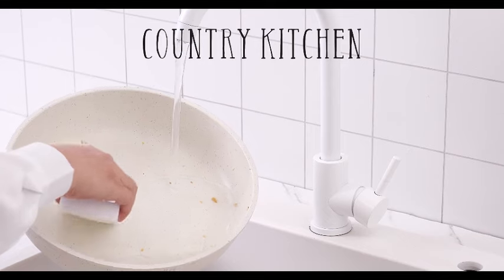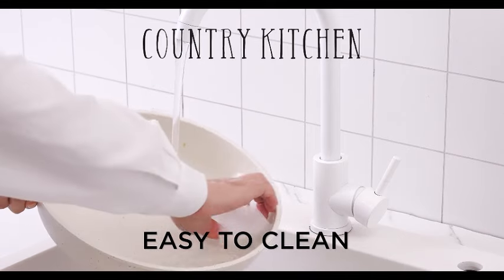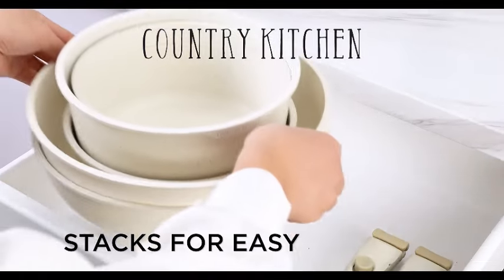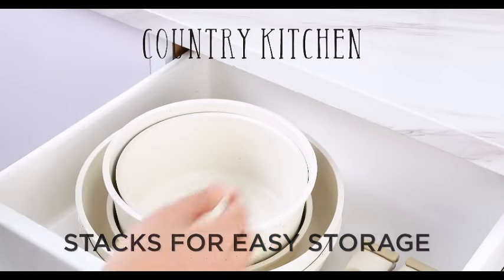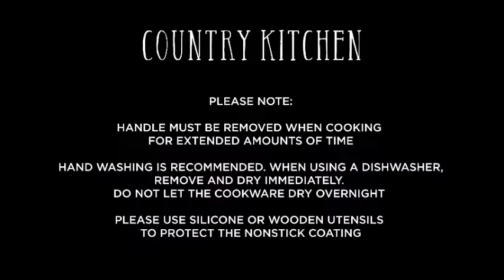Whether you're a seasoned chef or just starting your culinary journey, the Country Kitchen 13-piece Pots and Pans Set offers the perfect combination of functionality, convenience, and style. Upgrade your kitchen today and experience the joy of cooking with this reliable and aesthetically pleasing cookware set. Don't miss out on the opportunity to make every meal a delightful experience.